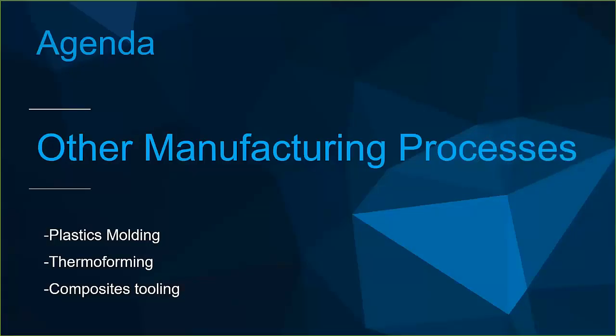That covers our metal manufacturing processes. Now let's look at other manufacturing processes that utilize metal tools where we can replace those with 3D printed plastic tools — plastics molding, thermal forming, and composite tooling.